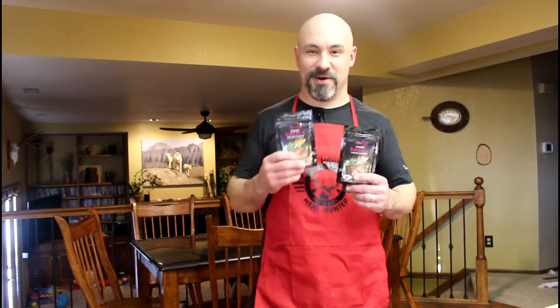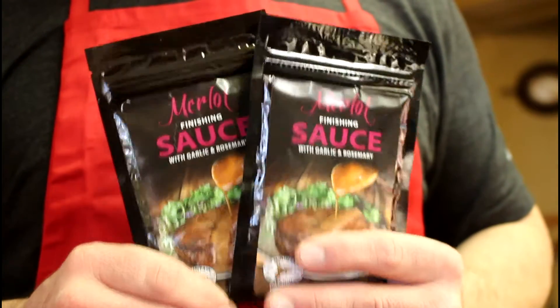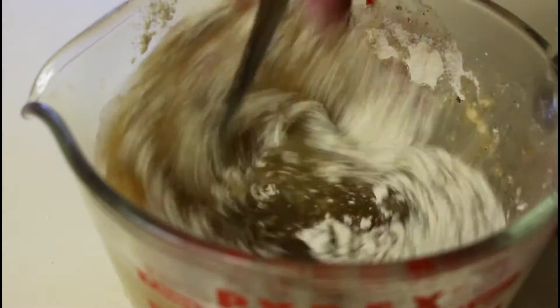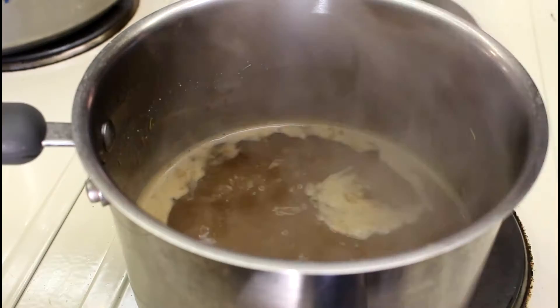Check this out — High Mountain Seasonings has this delicious Merlot finishing sauce. Add it into a little cold water, whisk it up, bring it to a boil, and add butter.